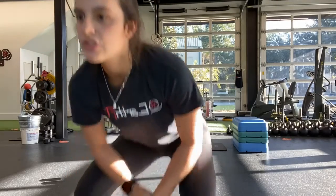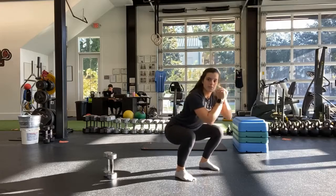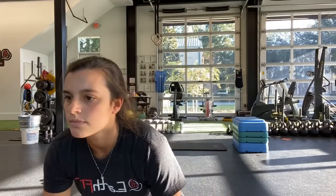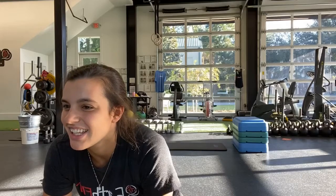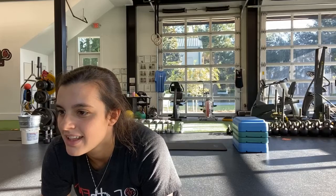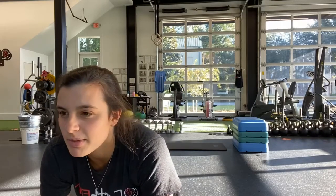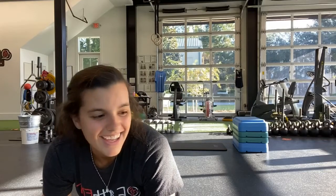Back to that squat again — holding that weight to your chest, up by your shoulders, or doing body weight. Squatting all the way down, adding two pulses at the bottom. And start. So no matter where your weights are: squat, pulse, pulse, all the way up. Halfway. Sitting those hips back. Ten more seconds. And last one. And stop.